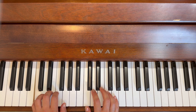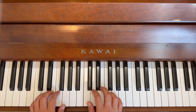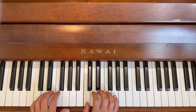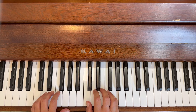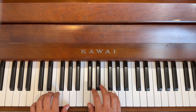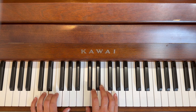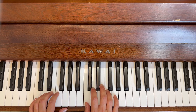Good. Now we're going to do the finger numbers: one, three long, five, five, three long, one, one, two, three, four, hold two three four, hold two three four. One, three long, five, five, three long, one, one, two, three, four, hold two three four. Well done.